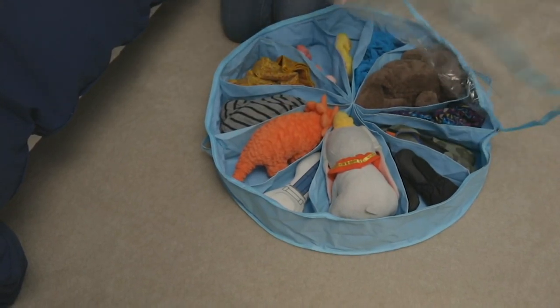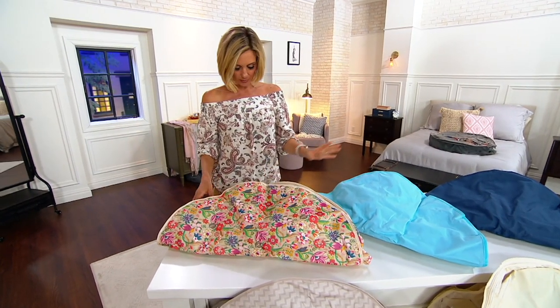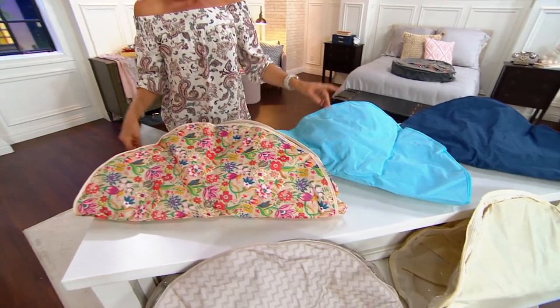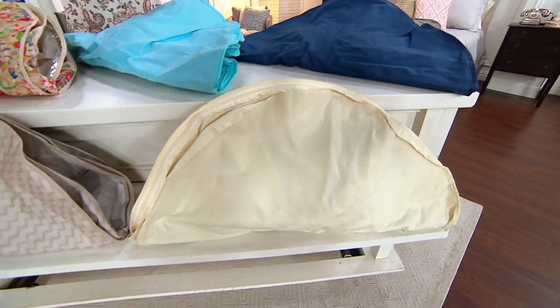Let me take you through the color choices again. Floral is very popular. Sea glass. Down below there is the beige — only a dozen left in the beige.